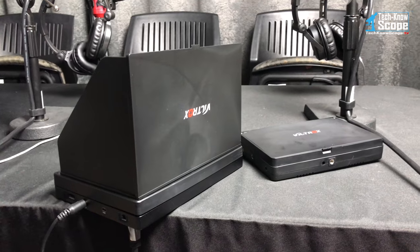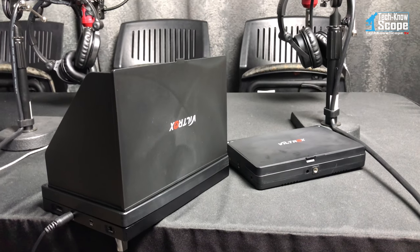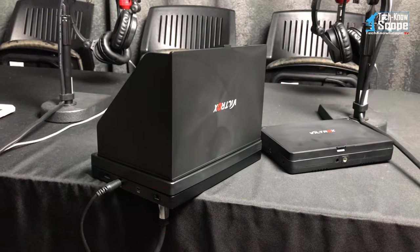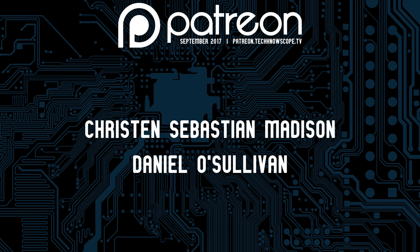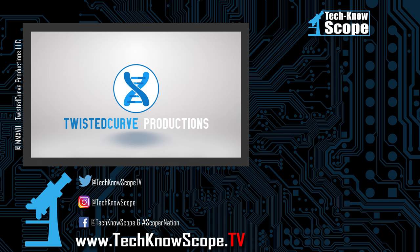If you have any questions, leave those below and I'll try to answer them. I'll leave links below if you want to check these out on Amazon. Thumbs up this video, like, subscribe — all that stuff. I'll see you in the next one. Technoscope is a Twisted Curve production.